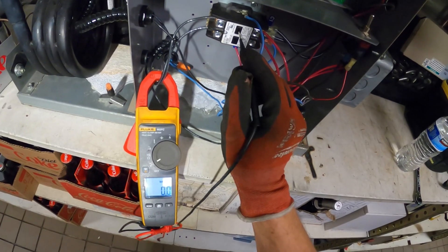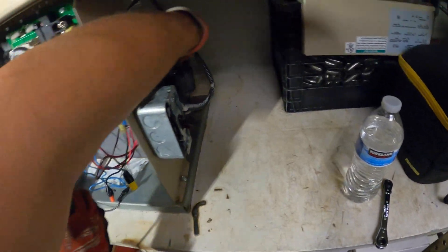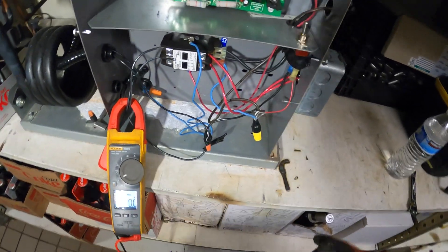Does this compressor even start? Yes — compressor starts. So it's something electrical going on right now.